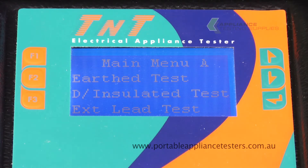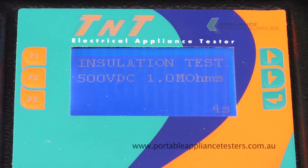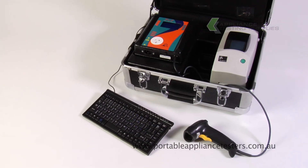Testing will be conducted similar to the previous models. The TNT Print Pack system is supplied with Wimpats MX software. The Wimpats MX software will allow you to compile your results as reports for your customer, as well as uploading to your appliance tester.